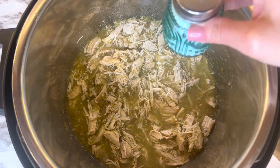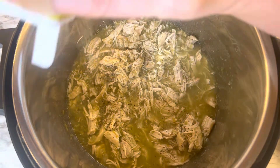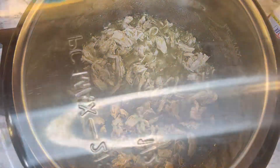At this point you would either add salt and pepper. I did not add salt because I felt it was salty enough — you can always add salt afterwards, but I would probably leave it out. I just added the pepper to it.